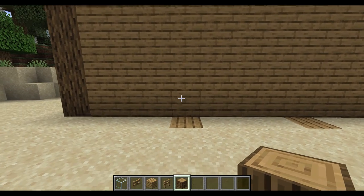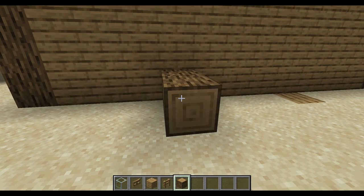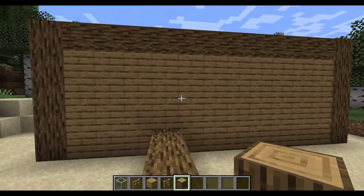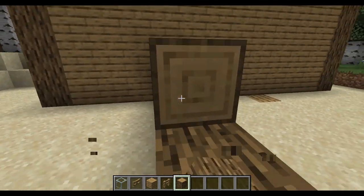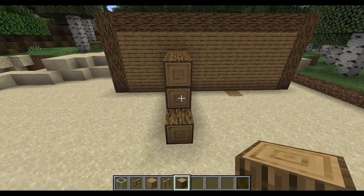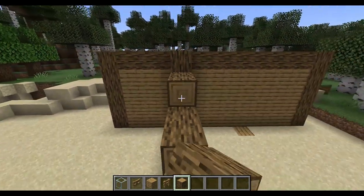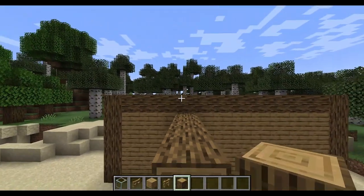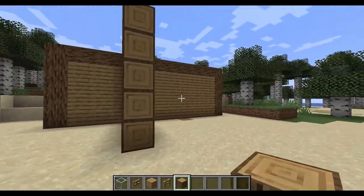We're going to get an oak log and go out — 1, 2, 3, 4, 5 — and then just keep doing that. Make sure it's pointing outward, not upward. I mean, you could do that too, but I prefer it like this.